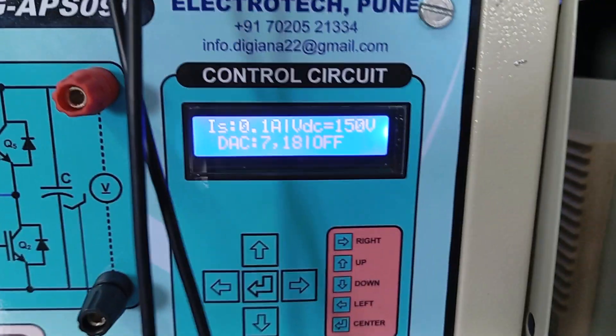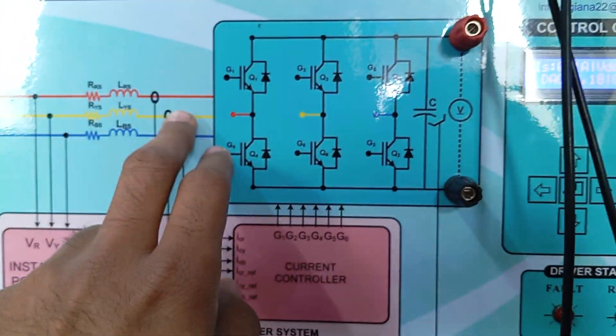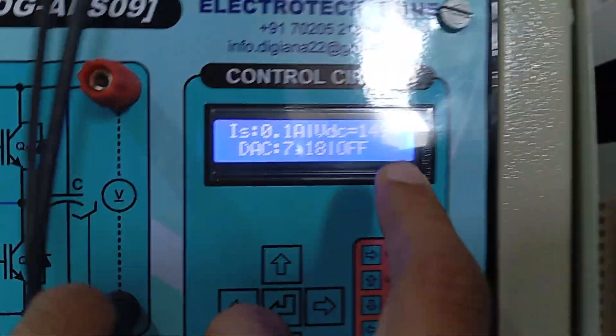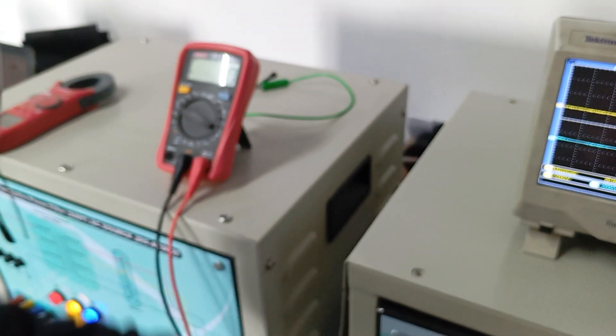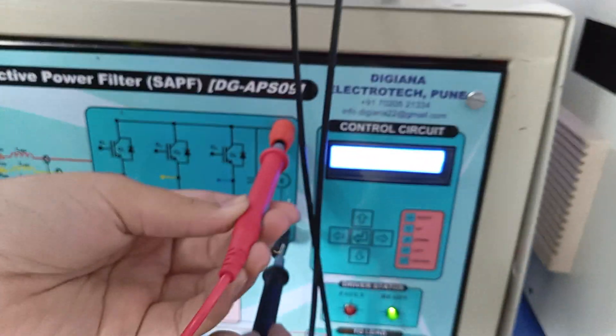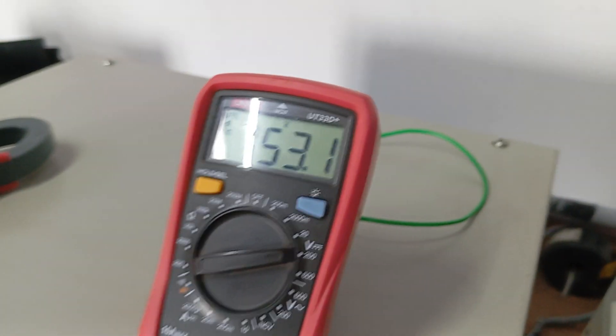Currently the converter is off. At this terminal, 110 volt line-to-line voltage is given, which appears as approximately 150 volts DC. That DC link voltage of 150 volts is shown on the display. Let us measure that voltage by putting the meter in DC mode and measuring the DC link voltage, which is the converter output voltage. The measured voltage is 153 volts.